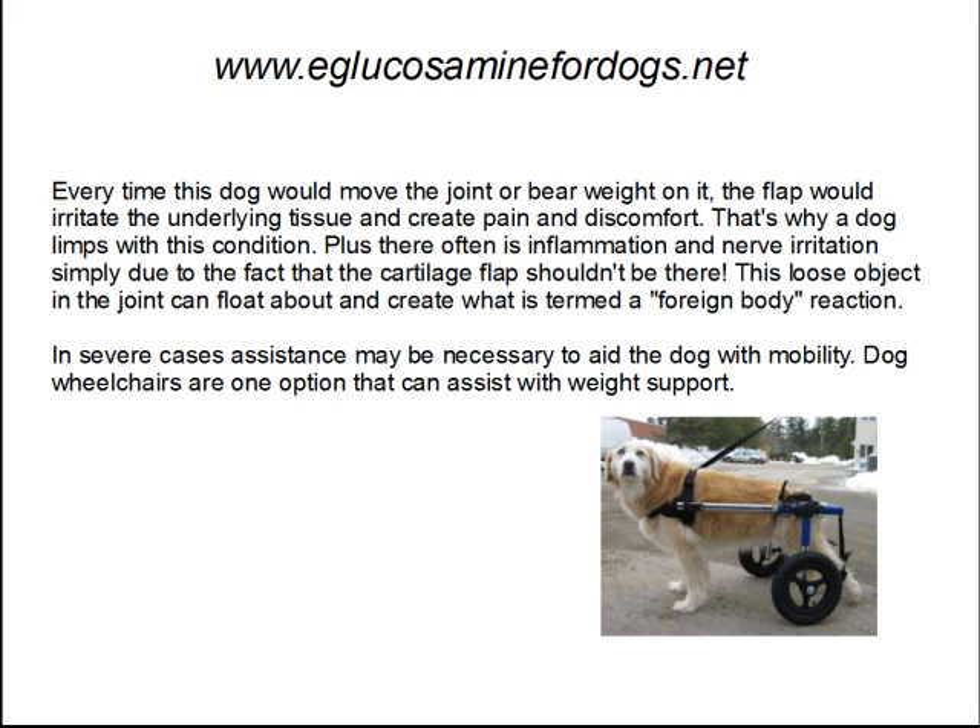This loose object in the joint can float about and creates what's termed as a foreign body reaction. In severe cases, assistance may be necessary to aid the dog with its mobility. Dog wheelchairs and rear support harnesses are several options, along with braces and other options out there.